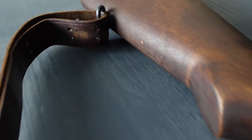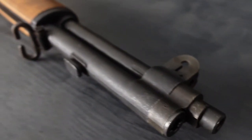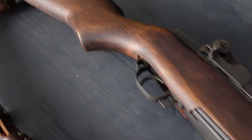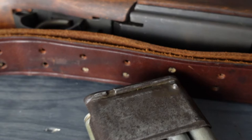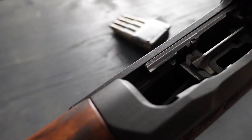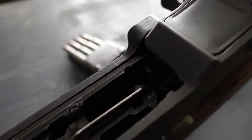The gun is chambered in 30 M1, which was developed for this specific gun. There are also other rounds available, for instance 30-06, and 7.62x51 NATO. The overall length is 43.58 inches, the weight is about 9.63 pounds, and the magazine clip can hold up to eight rounds.